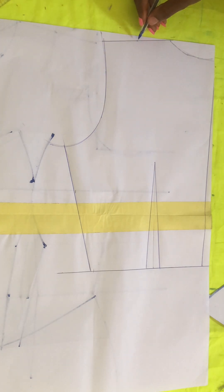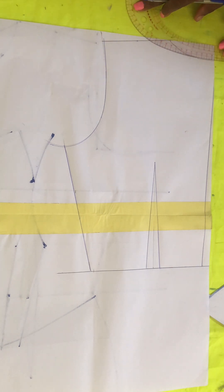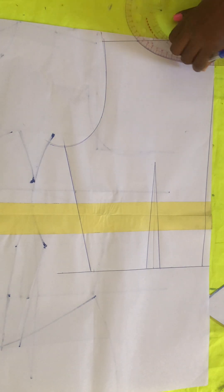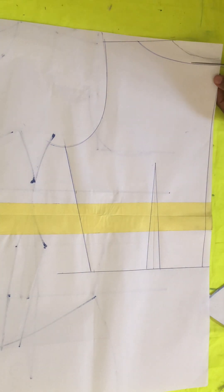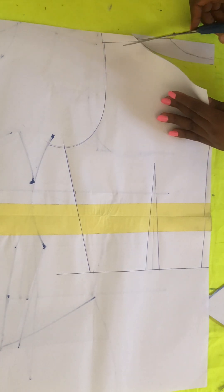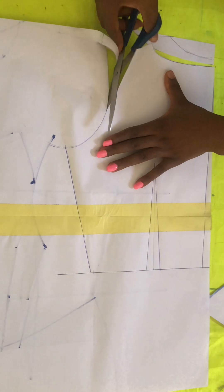With this back neckline you can do any neckline you want, but I intentionally didn't want to do something deep because with Queen Anne, when you bend down, if you're not careful your bust will come out. So I decided to do a high neck — just one and a half inches removed from the back neckline. I just need to connect it, and when I wear the clothes, the back part of this top will be holding the front so when I bend down my bust won't pull out.